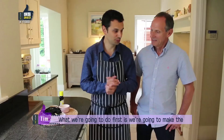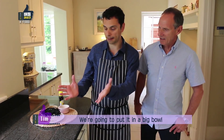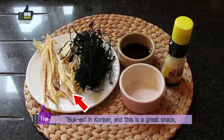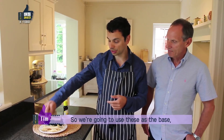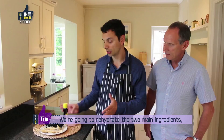What we're going to do first is make the Miyeok, which is the seaweed soup. This is the seaweed we're going to use — it's actually dried seaweed. We're going to put it in a big bowl with a lot of water and it's going to rehydrate and expand to ten times this size. It's Bokok in Korean and it's a great snack — you can just have it with some beer. We're going to use these as the base, and then for flavouring: some soy sauce, a bit of salt, some sesame oil.